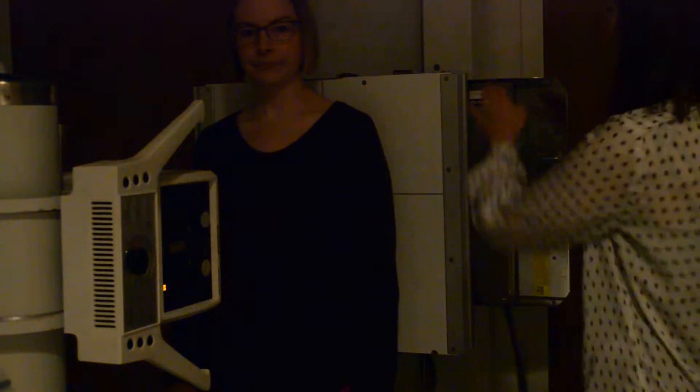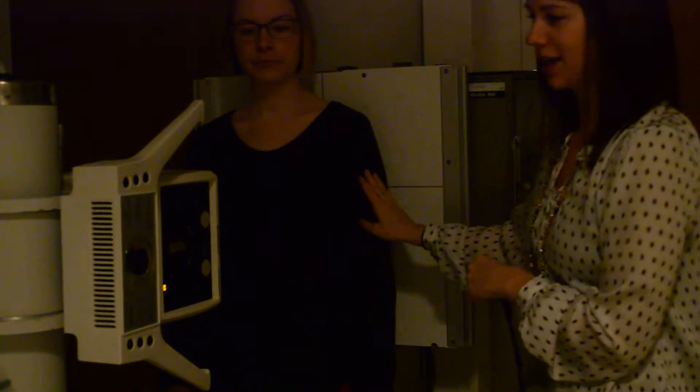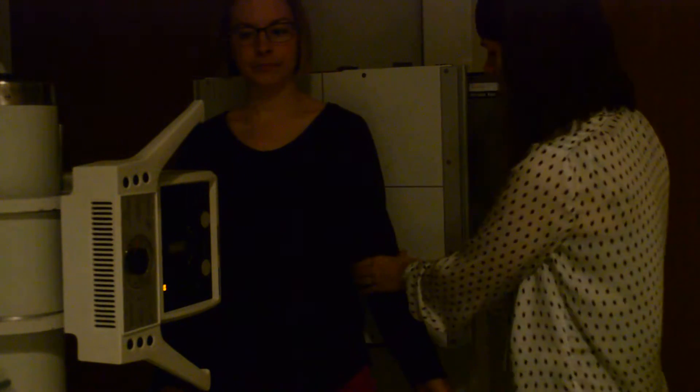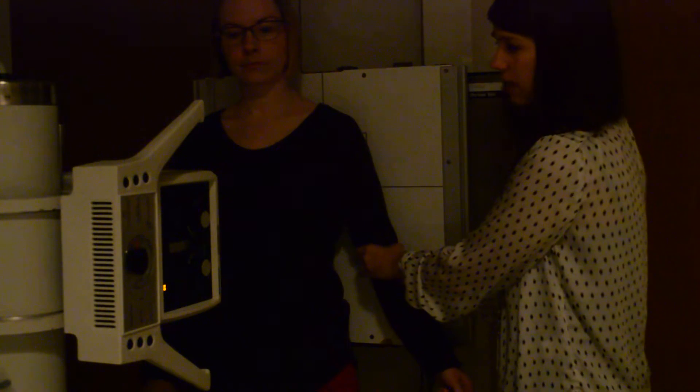We'll start with an AP humerus. For this, you want to make sure that the top of the cassette is going to be above your patient's shoulder. We're going to do her left humerus. True AP is going to be in external rotation. The key thing you're going to want to palpate here are the epicondyles of the humerus and make sure that they are parallel to the IR.